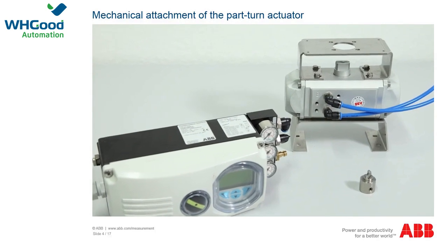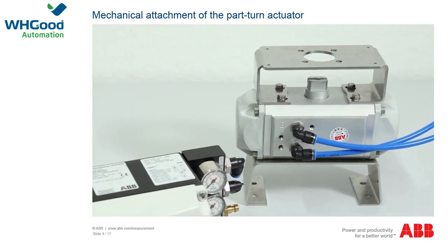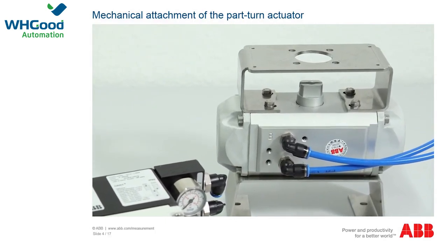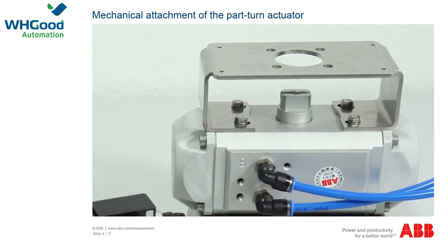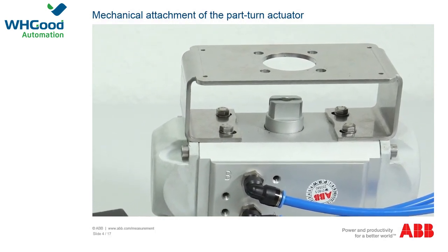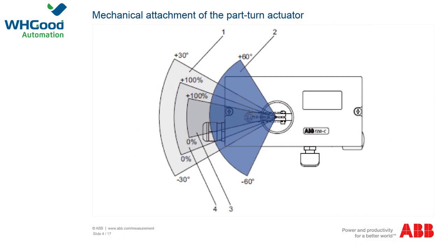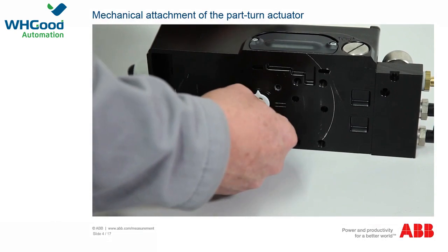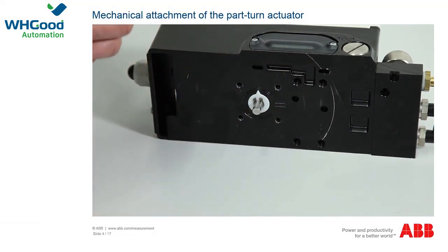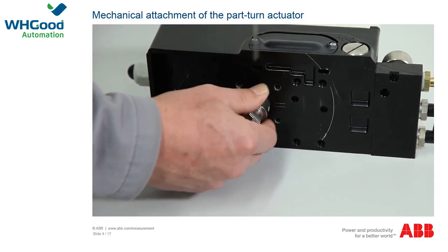An attachment kit in accordance with VDE 3845 is available for mounting as a part-turn actuator. Determine the attachment position, whether it should be parallel or offset by 90 degrees, and mount the attachment kit to the positioner with four screws, spring washers, and washers. Determine the direction of rotation and set the axle with the adapter such that the positioner works within the working range. For the TZIDC, the working range is plus or minus 60 degrees, and for the EDP-300, plus or minus 135 degrees. Mount the positioner securely on the actuator and fix the adapter in place with both threaded pins, ensuring one threaded pin is locked on the flat side of the axle.